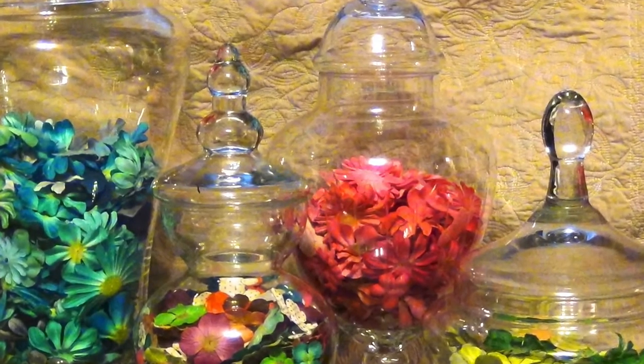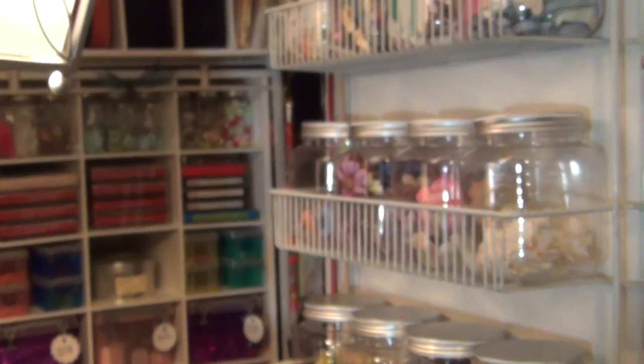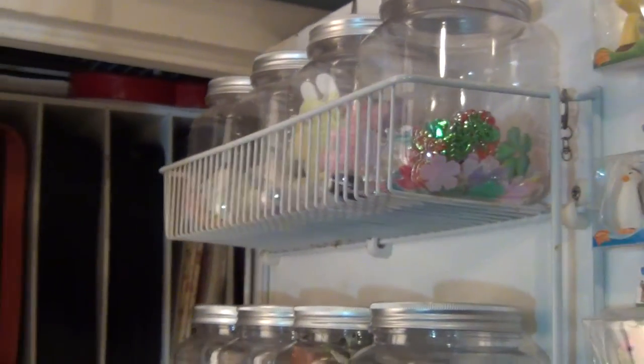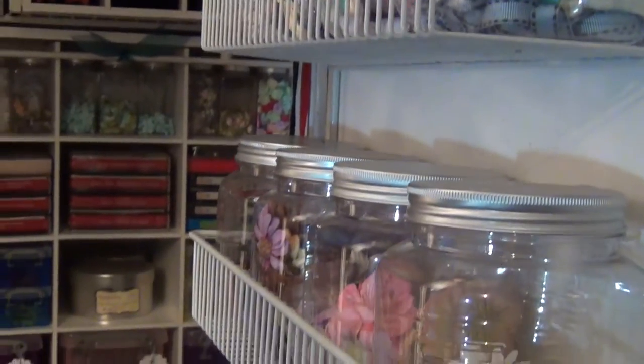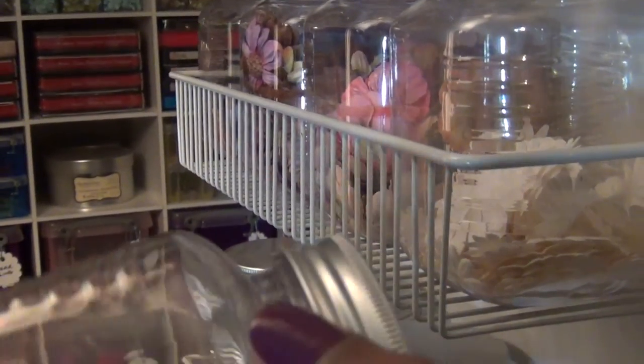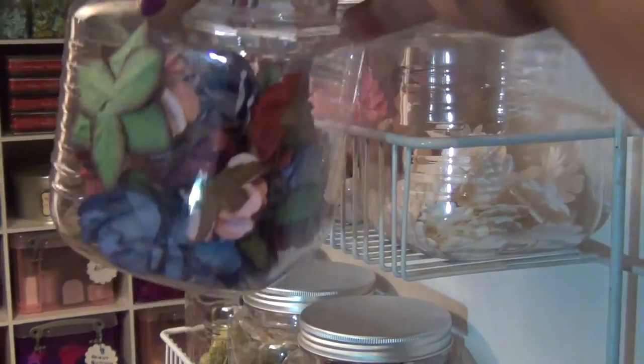Hi, this is a short video in response to Sybil's challenge — the 'help a girl out' challenge. She wanted to show how we store flowers. All my flowers are in containers, either plastic or glass, and this rack I got from Home Depot — I have it hanging on my door.